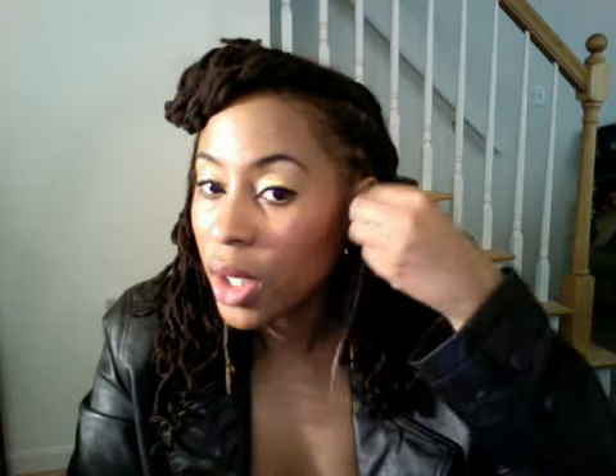In my ears I have these earrings that I made a long time ago when I was really into making earrings with leather and suede and all that good stuff. I'll take one off and show it to you up close — it's just like a leaf. I don't know what I was doing at the time.